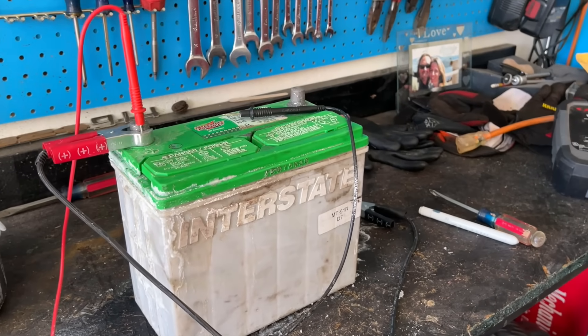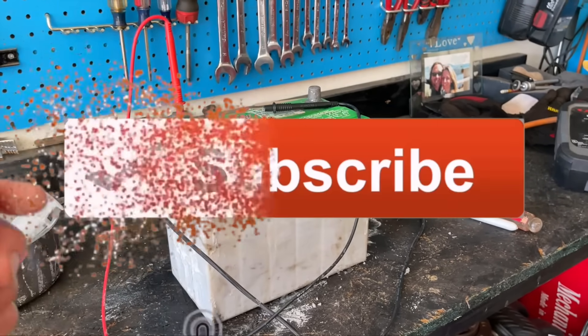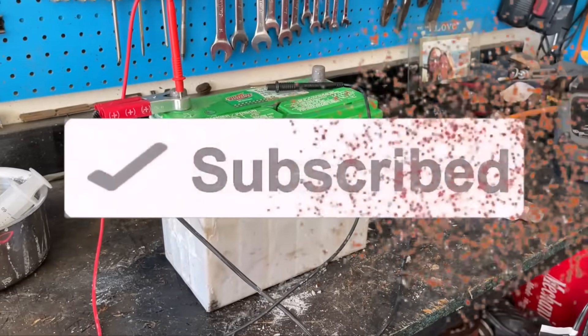Thank you so much for checking out this video. If you liked it, check out my other videos on DIY car stuff, and of course the rebuilding of the Porsche and the Pontiac Firebird. Thanks so much guys, bye.